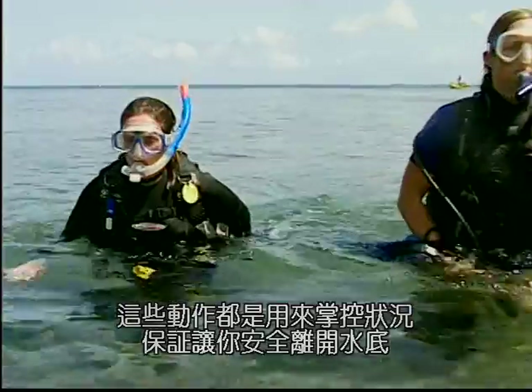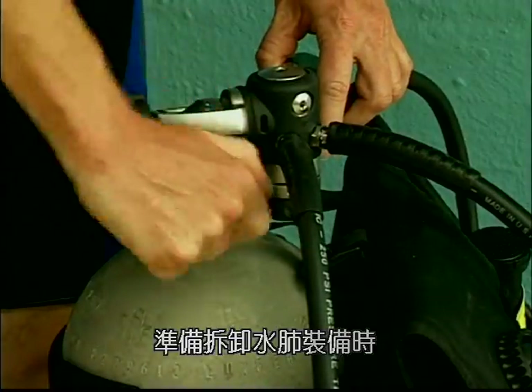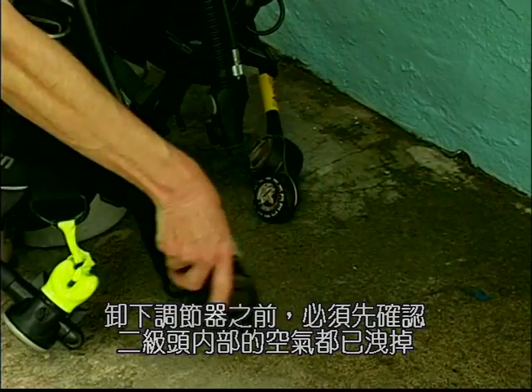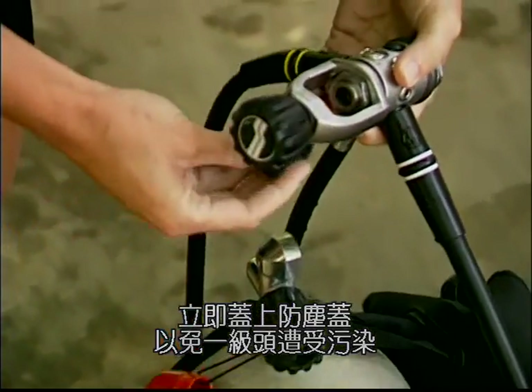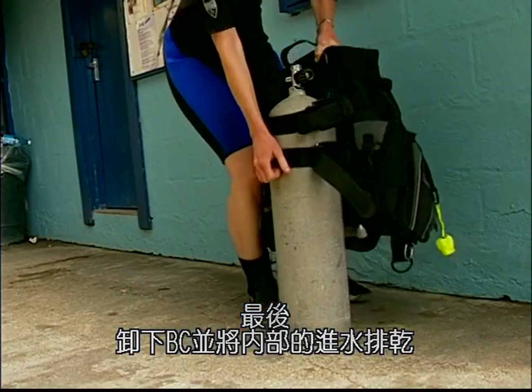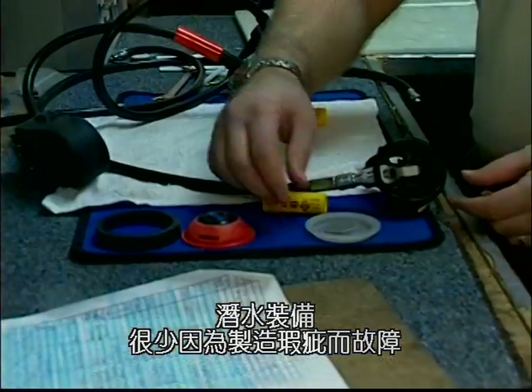When disassembling your unit, turn the air off and make sure both second stages are purged before attempting to remove the first stage. Replace the dust cap to keep your first stage free of contaminants. Last, remove the BC and empty it of water.